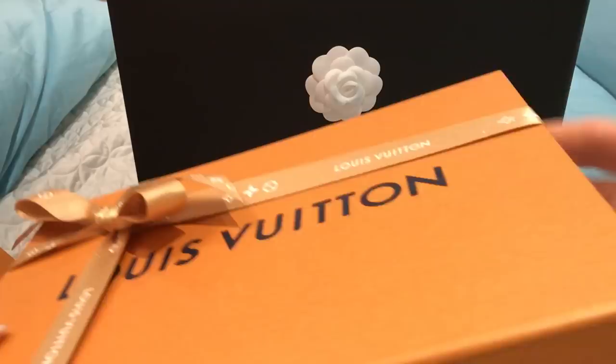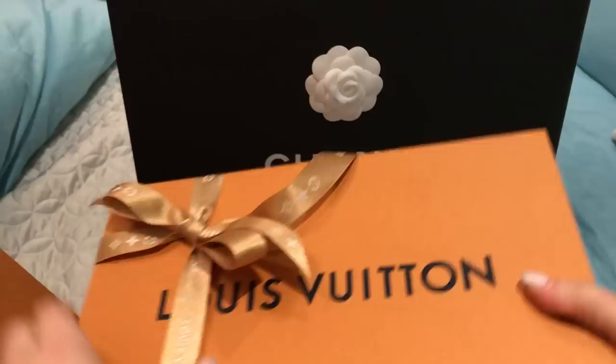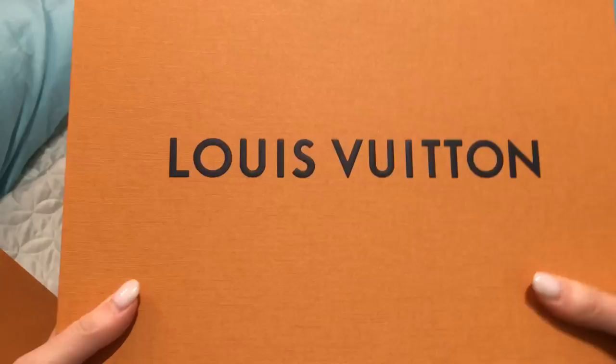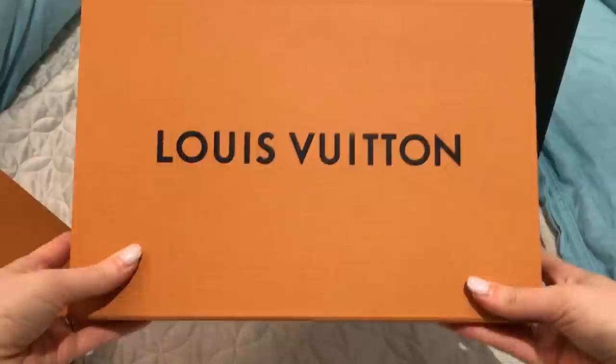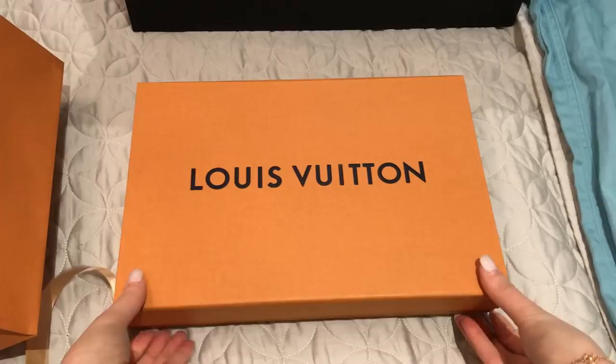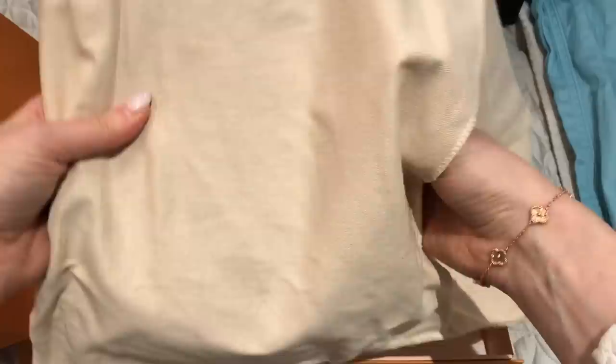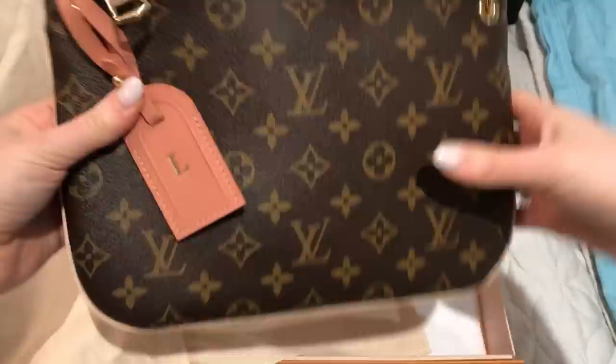Let's try to slide that off. So this is the one that I kind of went in to look at — I wasn't sure if I was going to like it because I hadn't actually looked at this style in person before, but I ended up really liking it. So that's the box. Here is the dust bag, and here is my new bag.